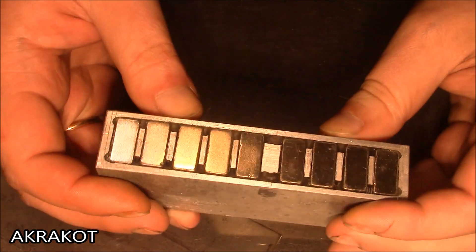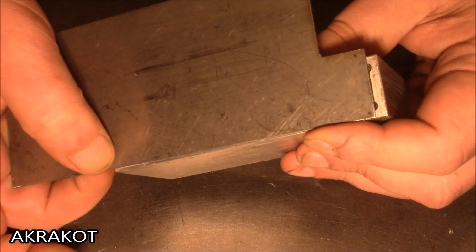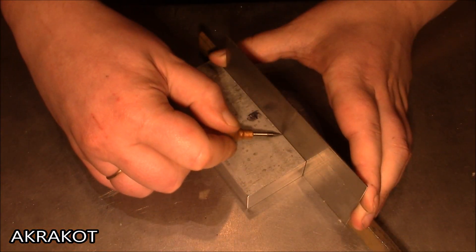The epoxy resin has hardened, and now you need to make a cover over the magnets. For this you need non-magnetic metal — I took stainless steel. Titanium is much better, but aluminum can also be used.